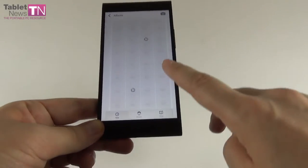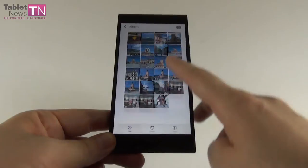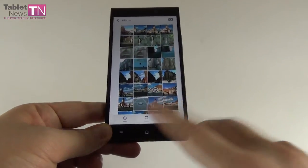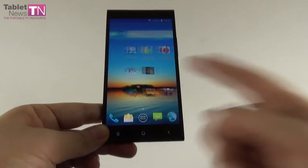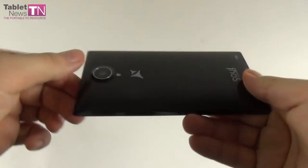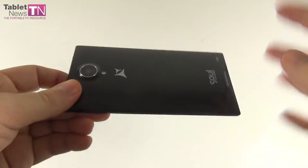Until now the only 3GB phone I've tested was the Galaxy Note 3, so here's yet another model with 3GB of RAM. The storage is 32GB and there is no microSD card slot — keep that in mind. We also have a 16MP back camera with LED flash.